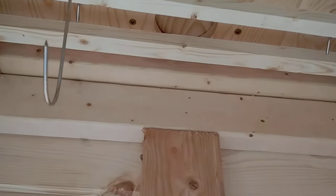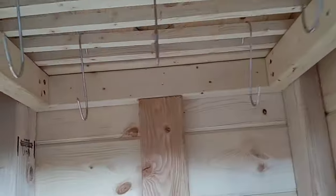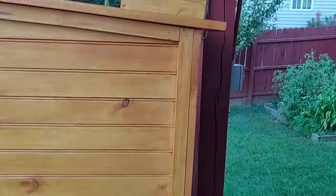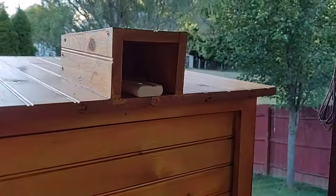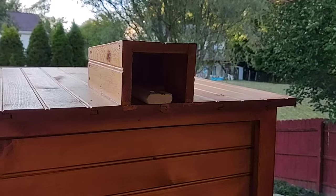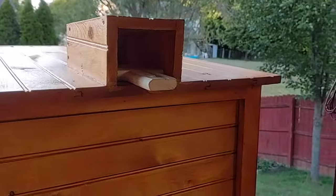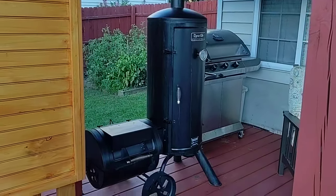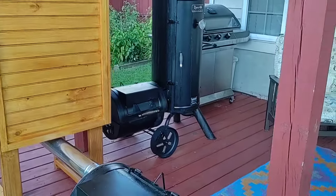On the top there is a chimney hole that I designed myself using remnants of the wood I used. It covers the hole from outside elements, and I also used a small piece of wood as a controller for the airflow by moving it back and forward — in and out — which will help control the smoke flow.